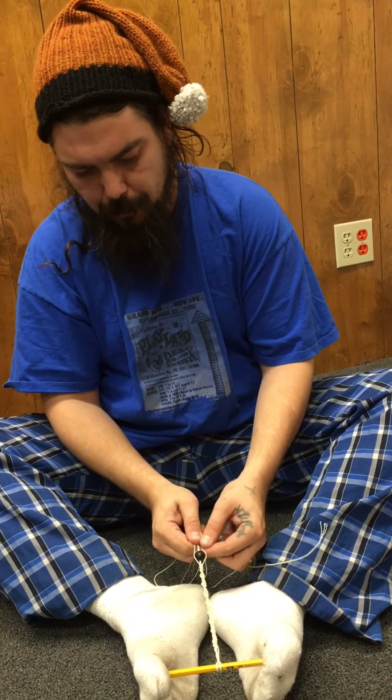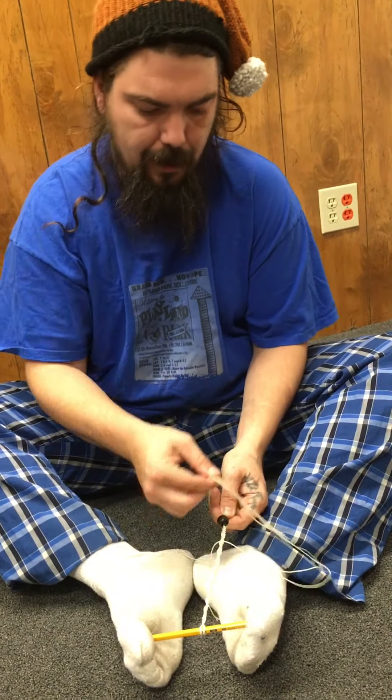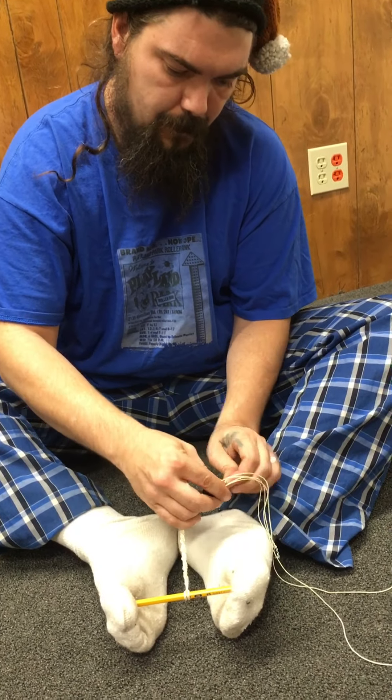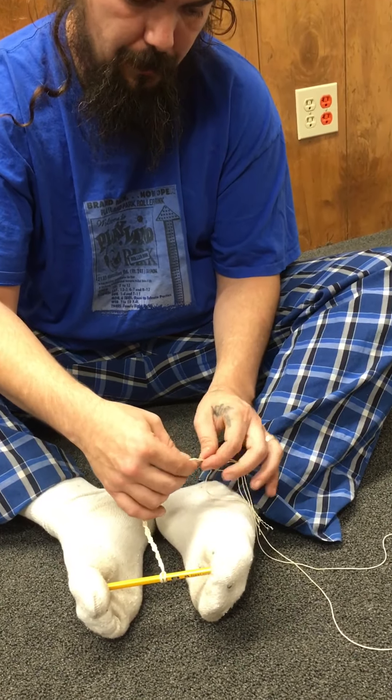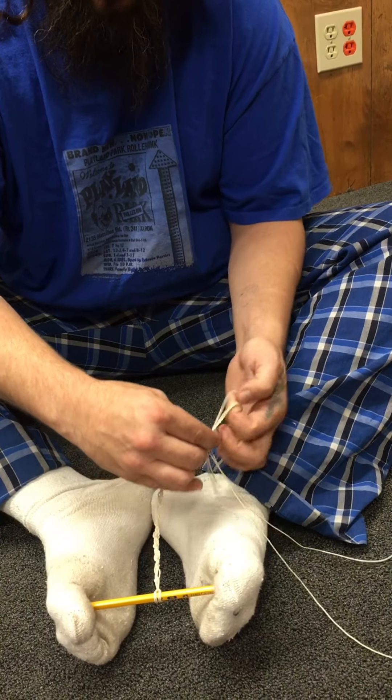Once you've run them through the bead like this, take it all the way down, pull all four strings, and go ahead and tie a knot in the end here just like this. You want to put it right up against the bead if you can, that way there's not too much extra string sticking out.